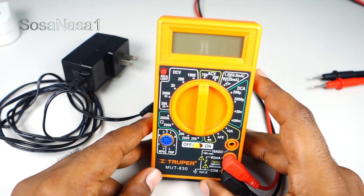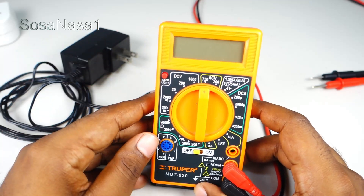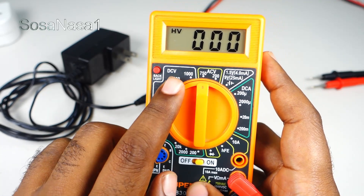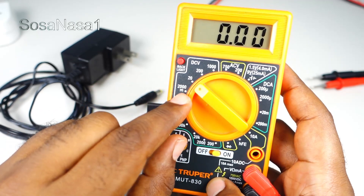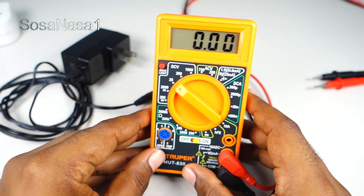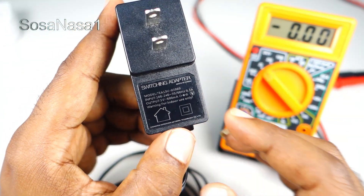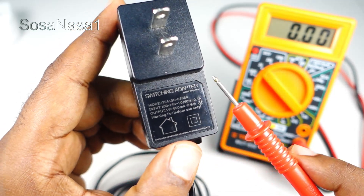The first step is to set up the digital multimeter. This is very easy — turn on and choose direct current voltage 20 volts. This is the voltage limit. Now here on the switching adapter it's very important to read this information.